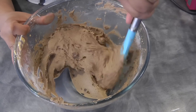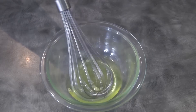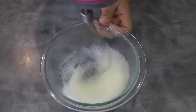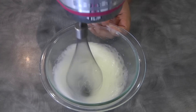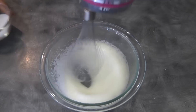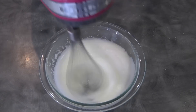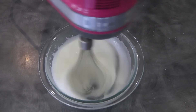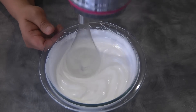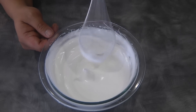At this point the batter is still heavy, so we're gonna move on to the next step. I've got my two egg whites here and I'm gonna beat it until it's frothy. Once it's frothy, I'm gonna gradually add the two tablespoons of sugar. Once the sugar is all in, we're gonna continue to beat until it reaches stiff peak stage, just like so.